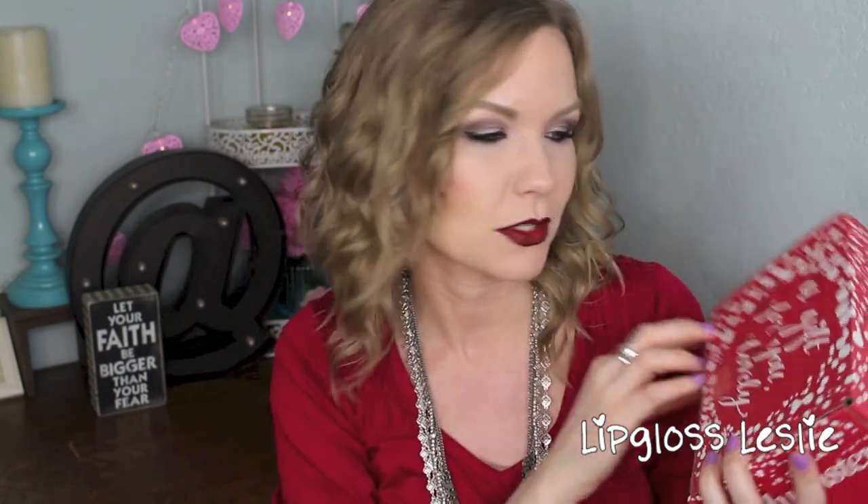Hey guys, welcome back! I've got a little unboxing and review video for y'all today on the Jingle Vox box. I received this for free from Influencer, but anybody can sign up — I downloaded the app and connected it to my different social media accounts. You can do different little quizzes and then they choose different people to send campaigns to. Anyway, I got the Jingle Vox box, which I was really excited about. First off, the box itself is adorable, I love it so much.